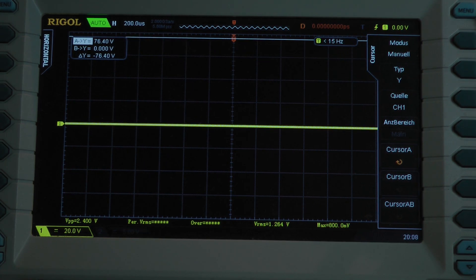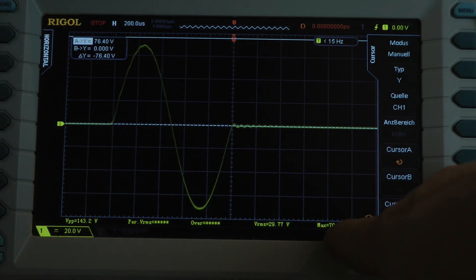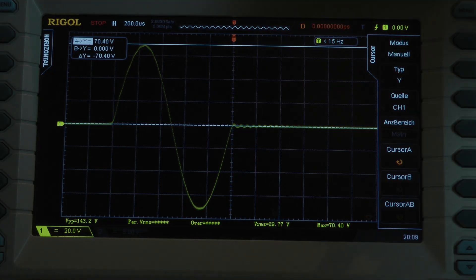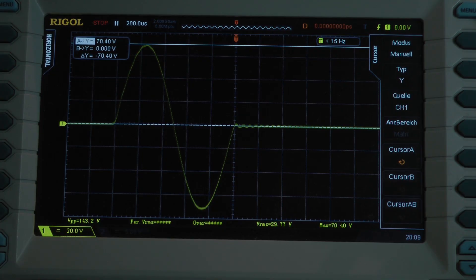Now I'm testing the amplifier's output power for just 1 millisecond, so lots of distortion is allowed in this test. We have one cycle and it says 70.4 volts. Let's calculate with 70.4 volts — for just 1 millisecond, the amplifier delivers 158.8 watts into a 4 ohm load per channel.